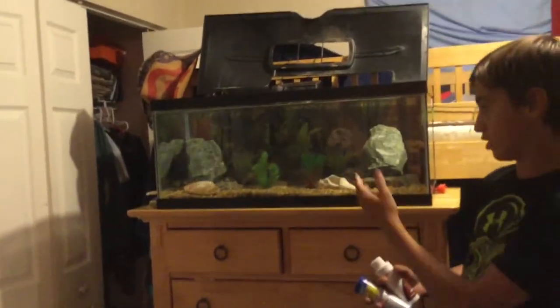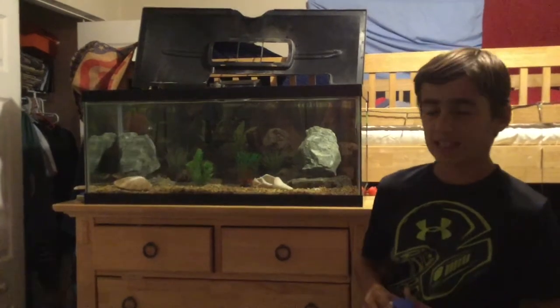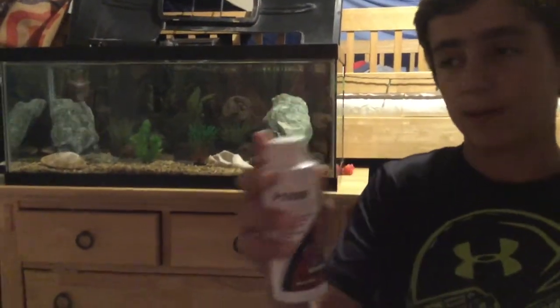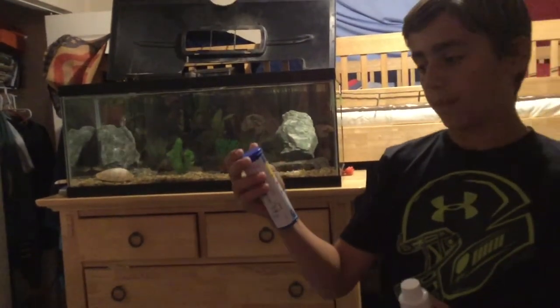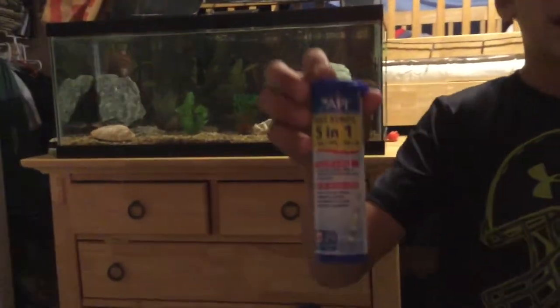At the end of every video I'm going to try to share a quick tip to help you guys make your aquarium better and your water cleaner. For this quick tip: you can tell my water is super clear. I do water changes weekly, taking 25% out of the water, and a full change every month just to make sure the water stays clear. I also use Prime dechlorinator to get all the chlorine and bad chemicals out of the water, which helps keep the water clean and your fish healthy and happy.